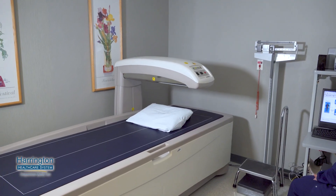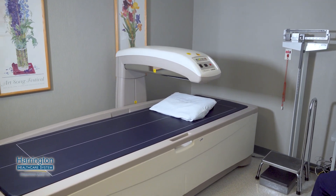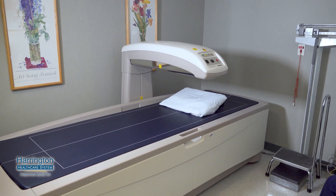There are a number of different reasons that they could do a bone density scan. It could be anything from a strong family history. A lot of times it's women — post-menopausal is a big time to start doing them. It could also be long-term use of steroids or certain chemo medications.